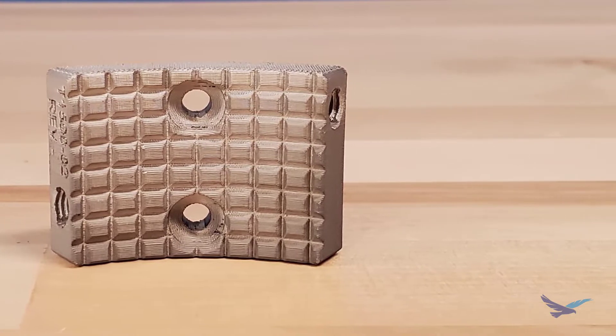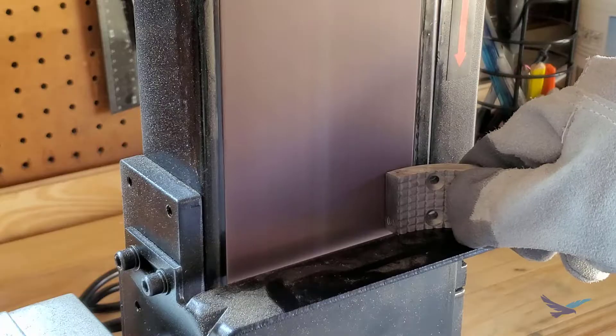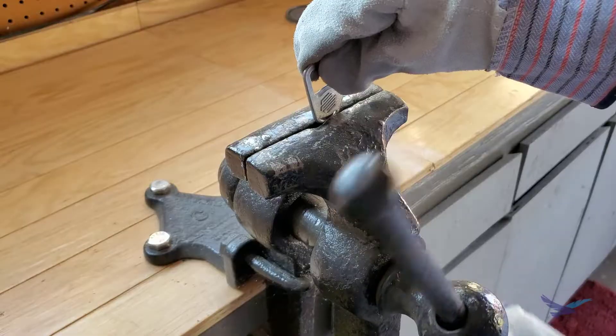Is bluing 3D printed metal parts even possible? Hi everyone, this is Jesse Haworth, 3D printing application engineer with Hawkrid Systems, and welcome to episode 10 of 3D Printing Thursdays.